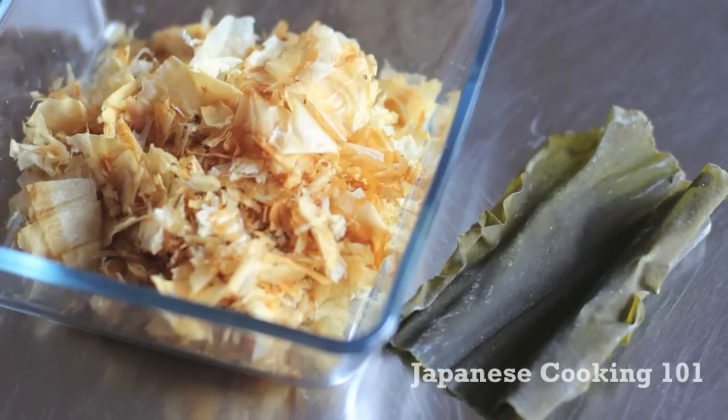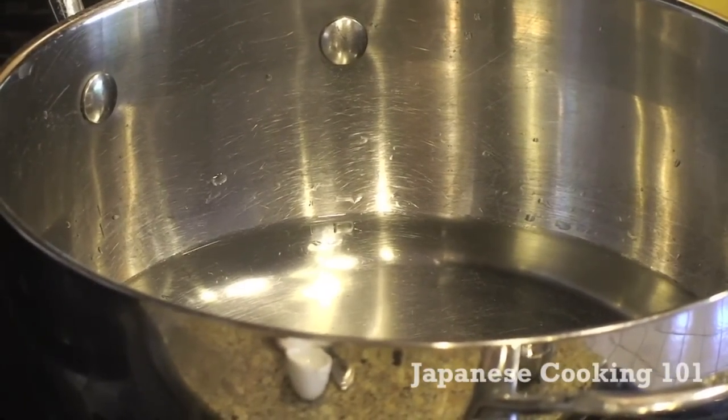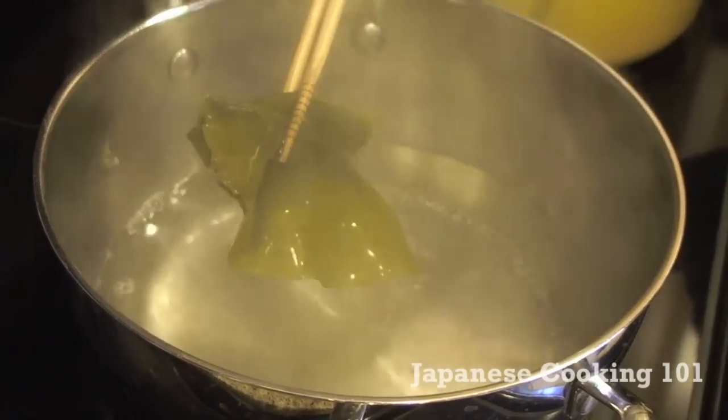You can read more about dashi and ingredients at JapaneseCooking101.com. Let's begin. Put kombu in water in a pot and heat slowly at medium heat until just before boiling. Then remove kombu.